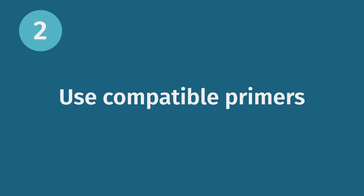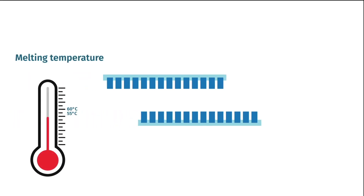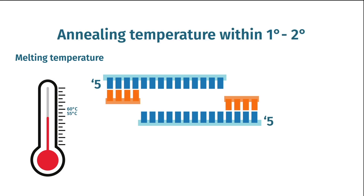Successful PCR cloning starts with successful PCR, and successful PCR starts with compatible primers. When designing primers, make sure that their annealing temperatures are within 1 to 2 degrees of each other.